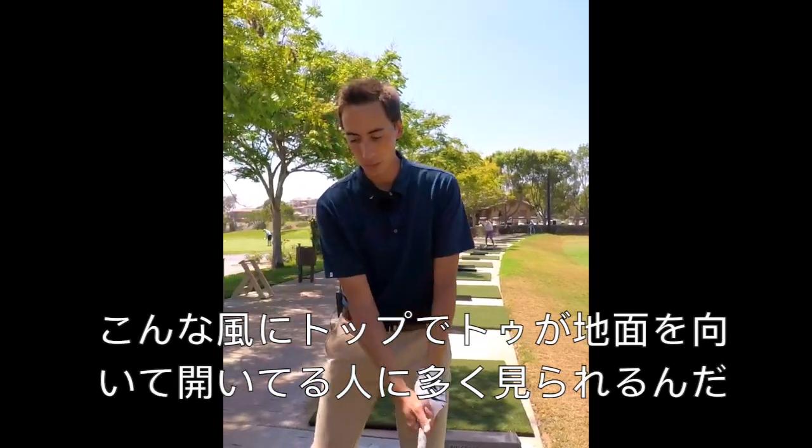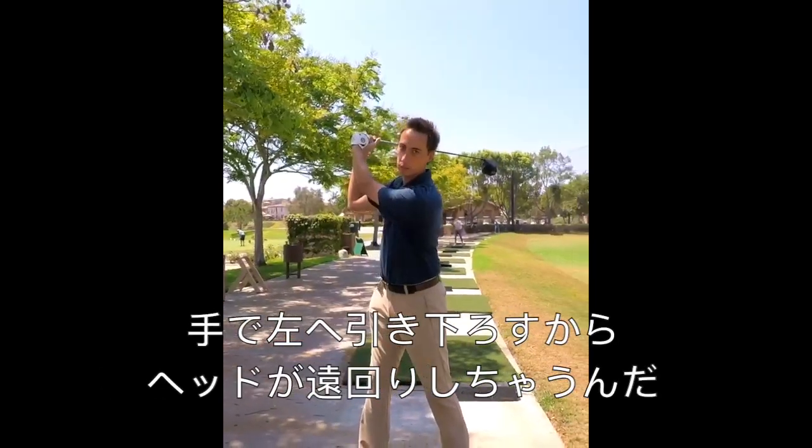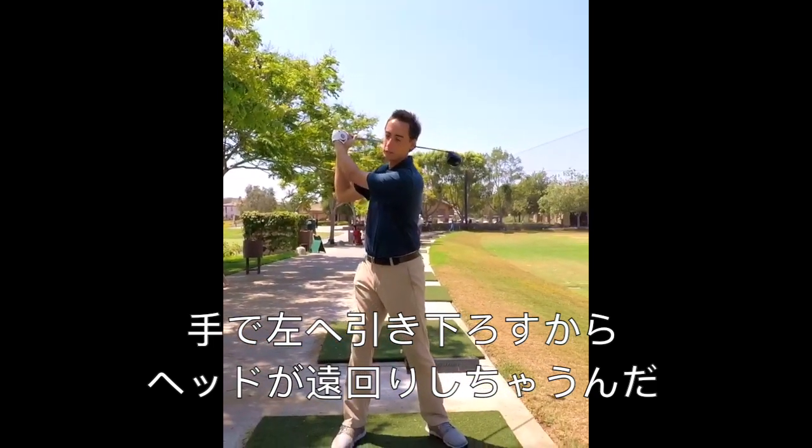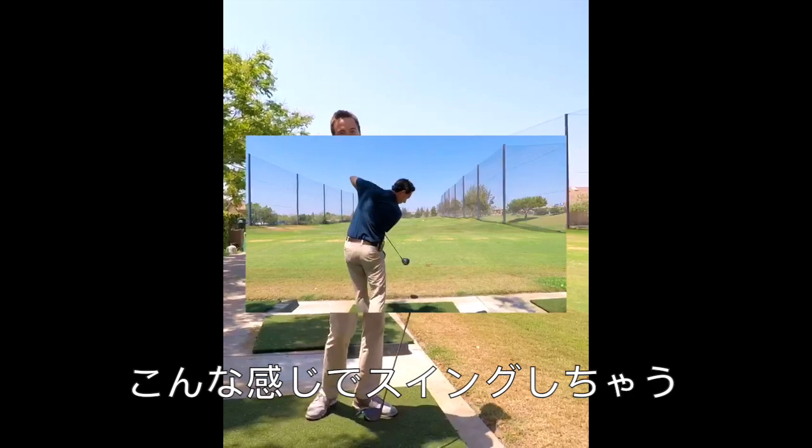So a lot of players who get this chicken wing, as they swing up to the top, what we're going to see is that the toe of the golf club is going to be pointing down towards the ground. From here, you're going to see the typical over-the-top move — they're going to pull the hands in and get that nice little chicken wing.